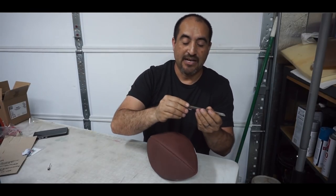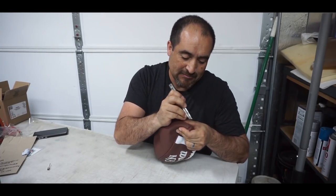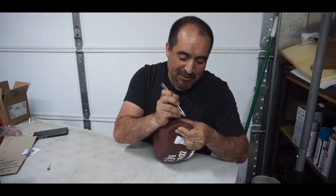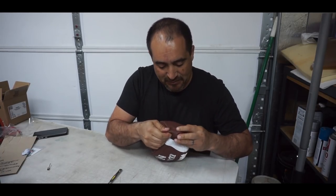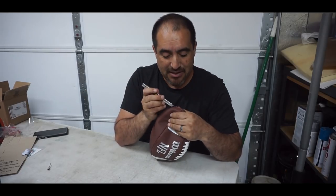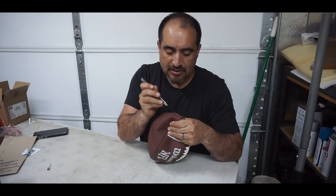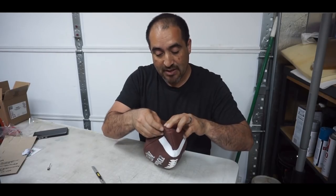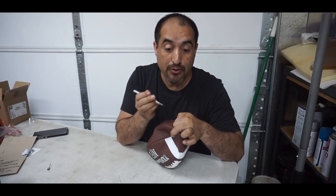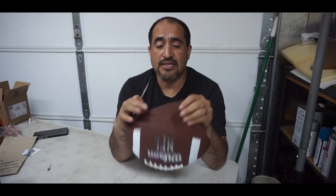Let's cut the thread. I know there's gonna be some of you that have actually done this in the past and you're gonna be like, 'you're doing that all wrong.' This is my first time doing this on a football, so if I'm doing something wrong, bear with me. Also, just so you know, this is not real leather — it's synthetic.